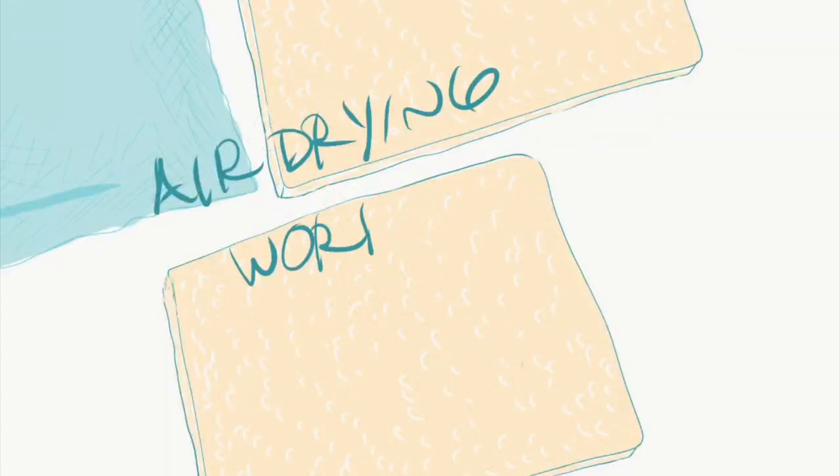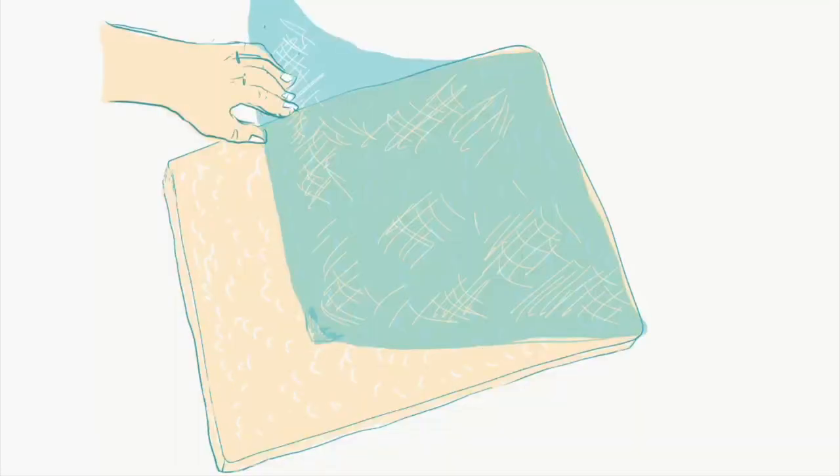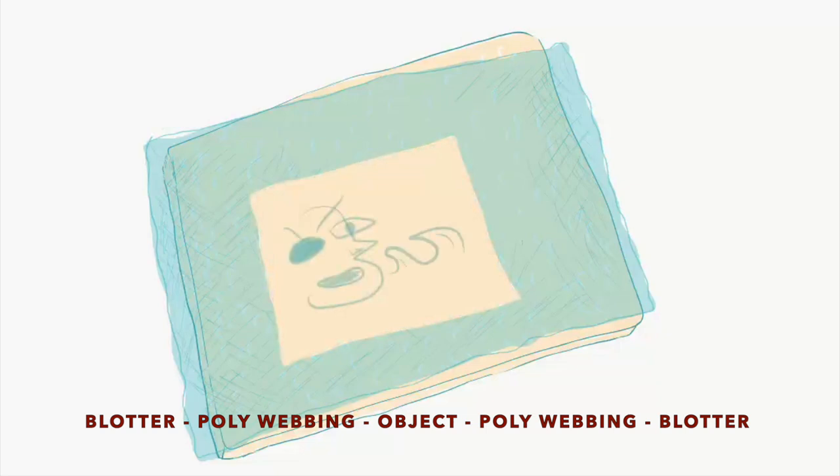Air drying is best for small quantities or when staff and space allow. Air dry flat as individual sheets. Stable works can be dried in interleaved piles between polyester webbing and blotter.